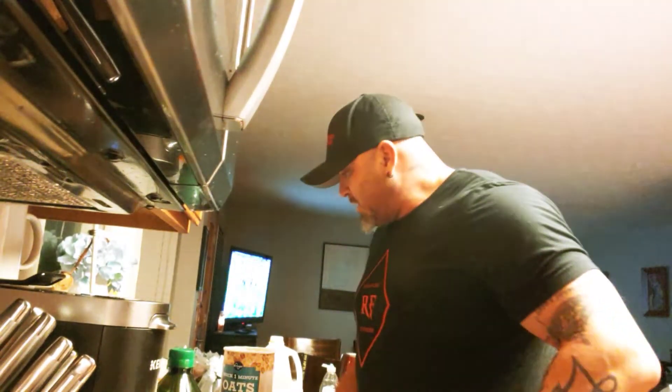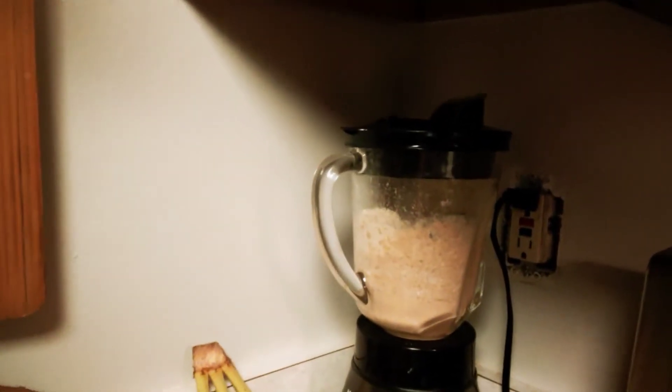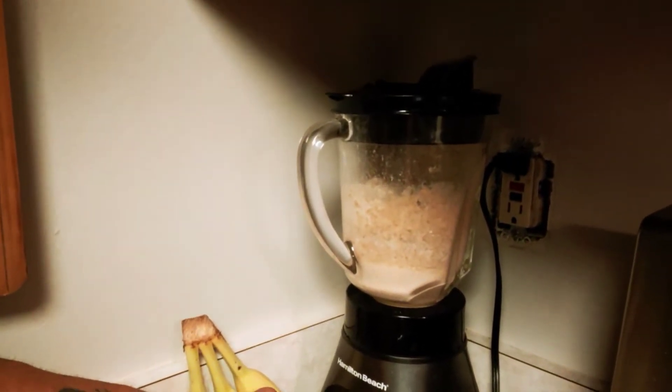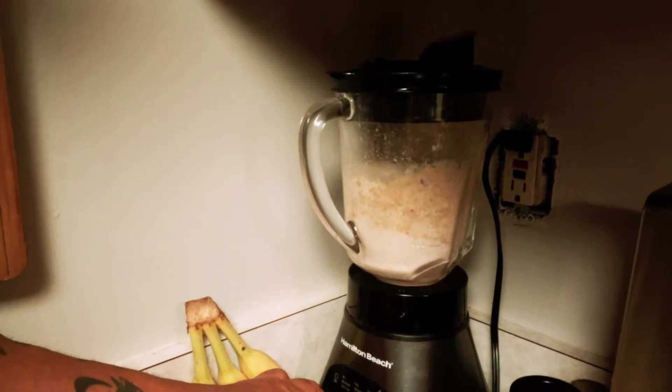So you guessed it — it's ready to blend. Take it over to the blender right here. The idea is to get it super thin so there are no oat chunks in there, unless you like a little more texture. It doesn't take long and we're ready to rock and roll.